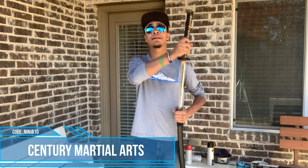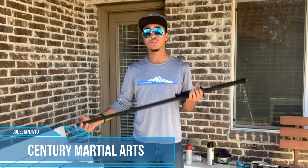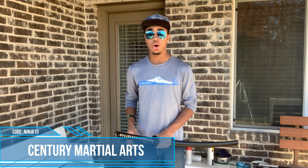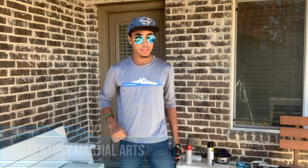Real quick — you can get this sword and many other swords meant for tricking, traditional practice, or actual cutting use on centurymartialarts.com. They sent me this sword and you can check out my review on it. Links are down below or at the end of the video. Use my code ninja10 to get 10% off whatever you buy, no matter what weapon it is.